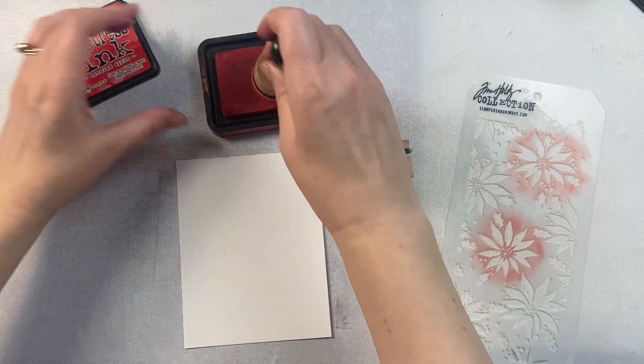Both of these would also be great for ink blending on top of embossed cardstocks. That's generally what I keep them for — embossed cardstocks or the edge of cardstock.